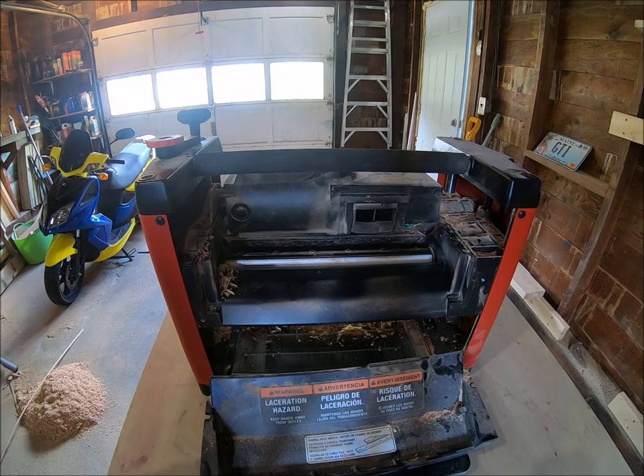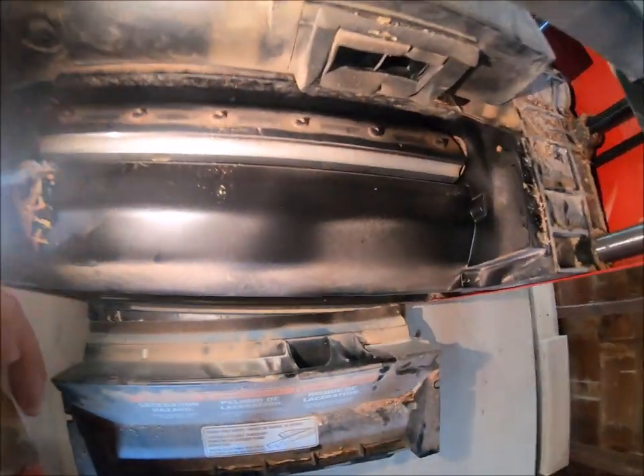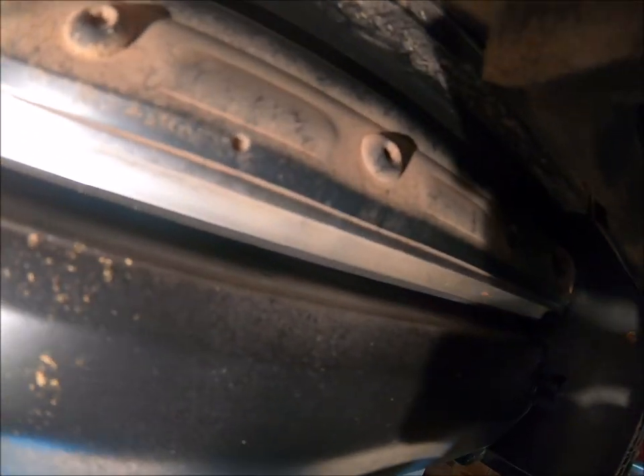In hindsight, I would have saved an extra couple hundred dollars and gone a few steps up. I'm not sure if you can really see those blades, but they chip quite badly — and a lot of that is because there are only two of them.